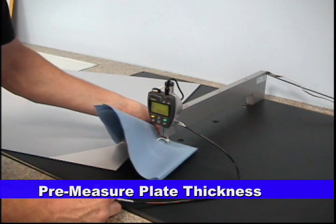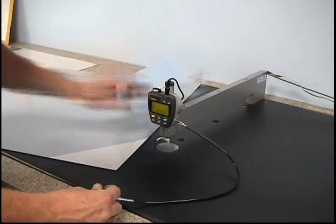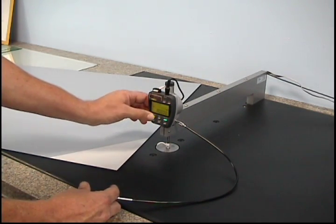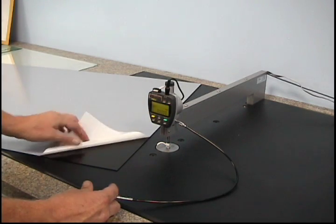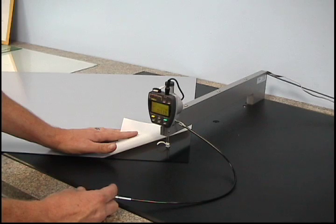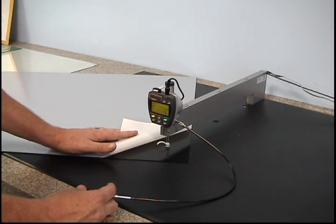This video demonstrates the conventional solid wash plate making process. Before exposing the plate material, it is important to check the raw material thickness with the micrometer. This will give you a point of reference when checking the material after plate drying.